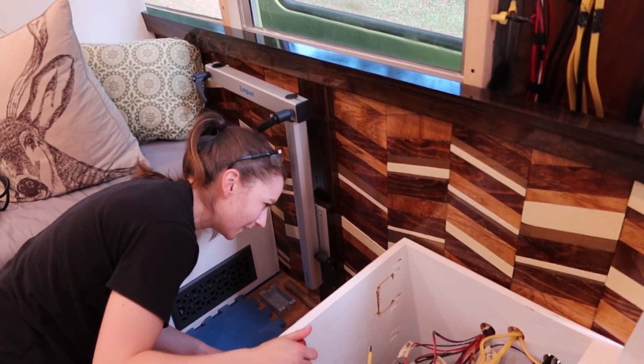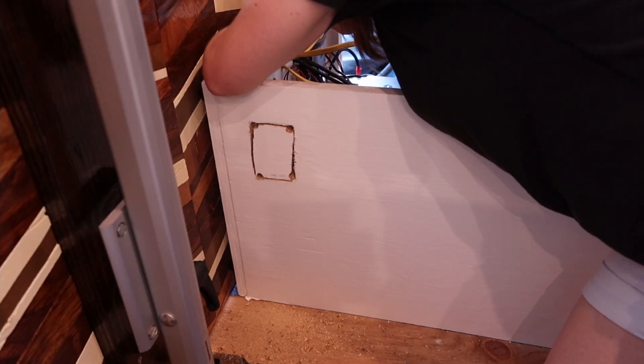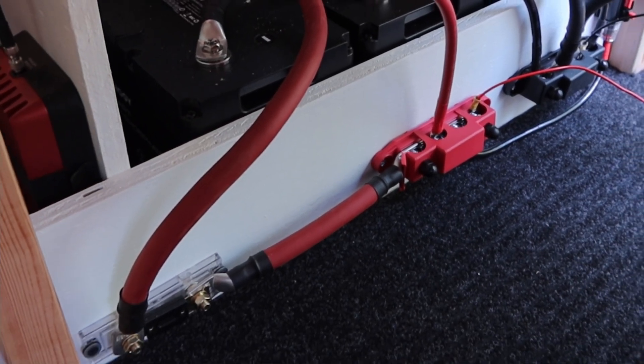It looks really crooked, but that's okay. I feel like we can straighten it out because I'm making it a little bit smaller so we can sand it down so it doesn't look awful. We want to make sure that this is relatively safe, and the most dangerous part right now is the fact that we have an open fuse for our positive line connected to our batteries — we kind of want to keep that isolated. So as an extra precaution, we're building a little wooden panel in front of it, since the plastic fuse cover doesn't fit with the size of cable we had to use.